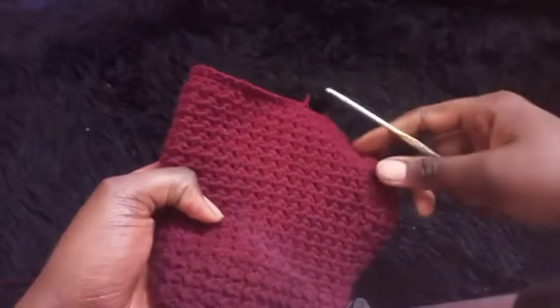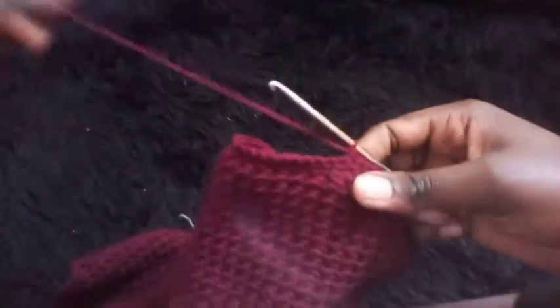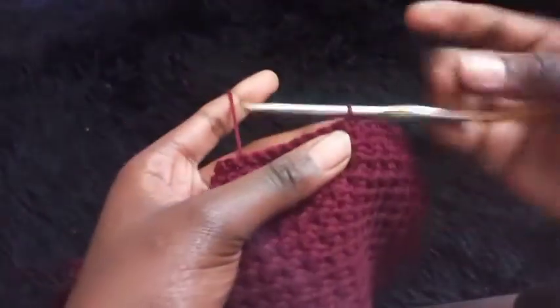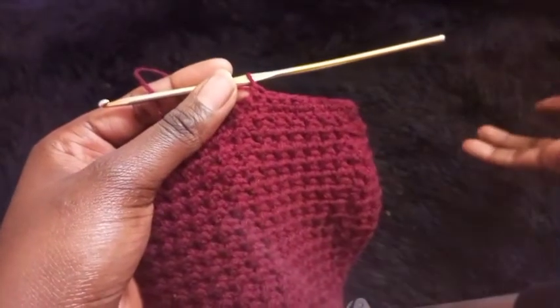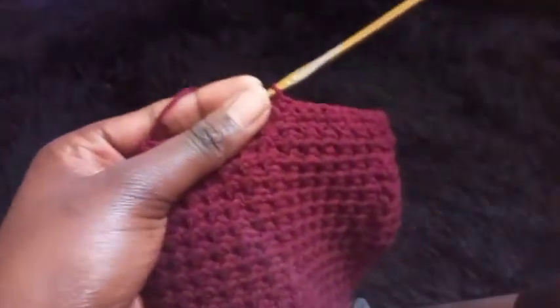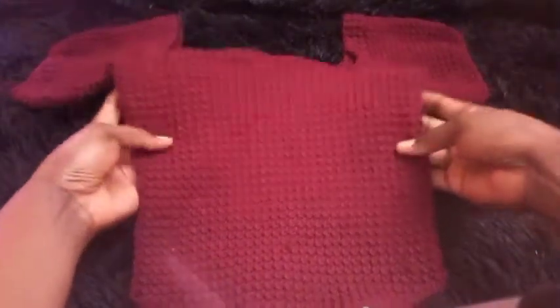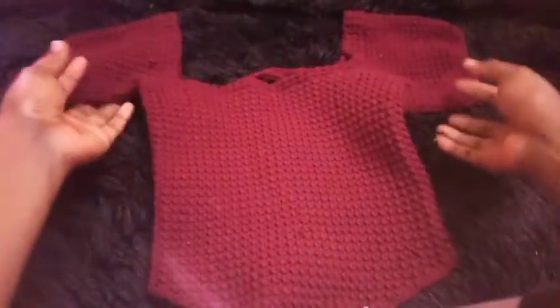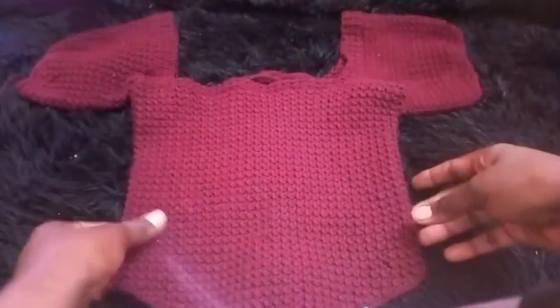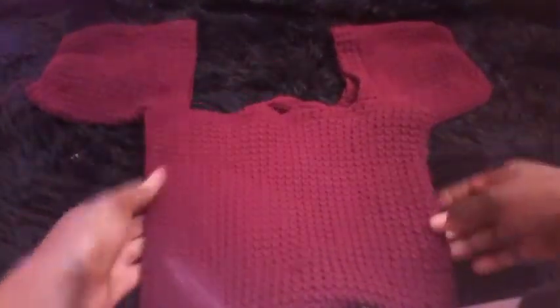Don't decrease so much that it's difficult to put your arm through. Just repeat the same pattern until you achieve a size that's comfortable for you. This is how the top looks after completely making the sleeve. Don't forget to subscribe to my channel — thank you for watching till the end. See you on the next tutorial, bye!